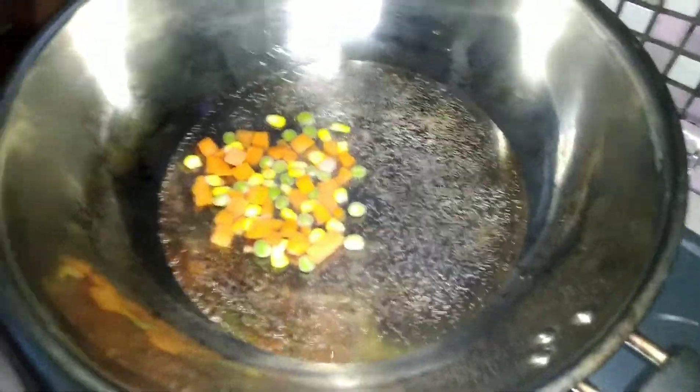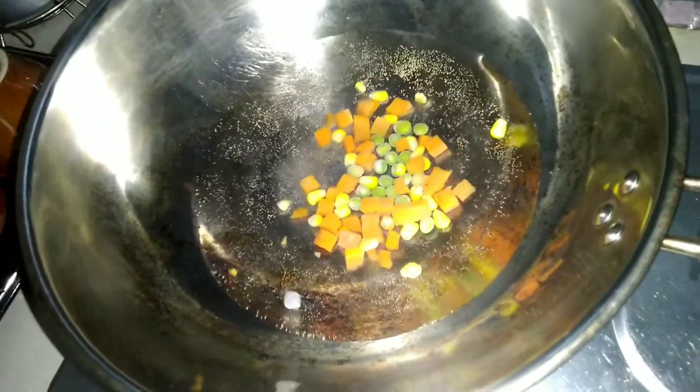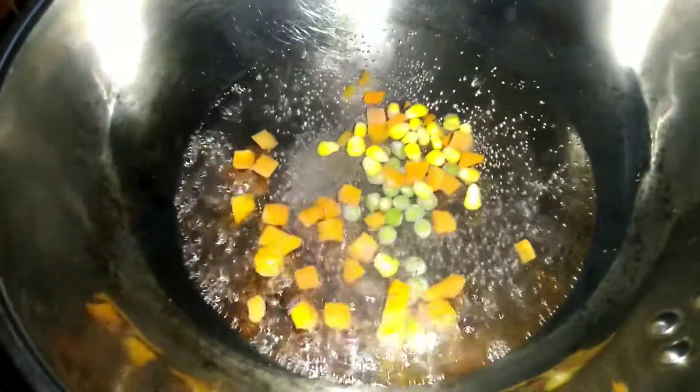This is a package. We will add some more ingredients at the bottom. This is curry flavor — Maggi curry. Now we will mix the powder.